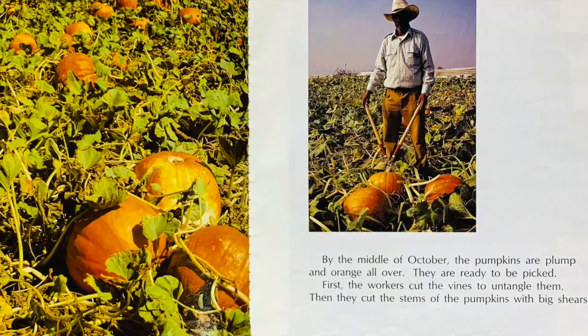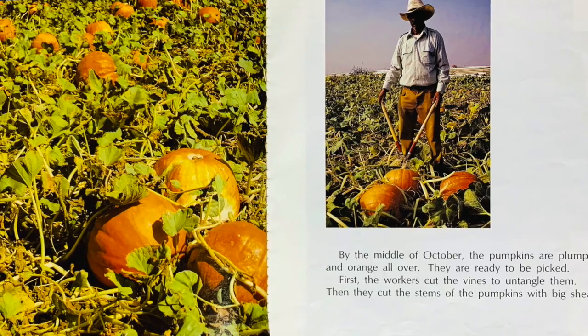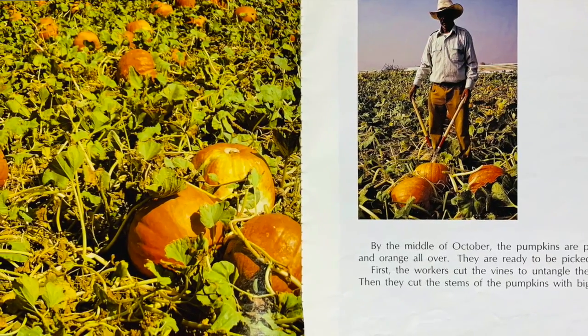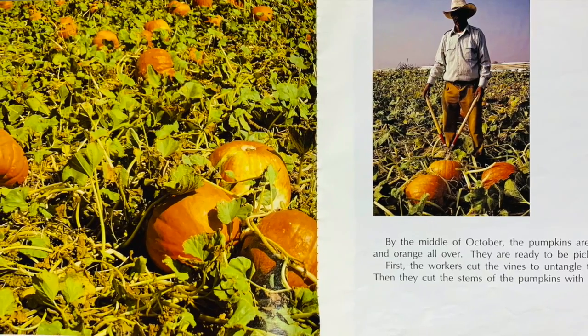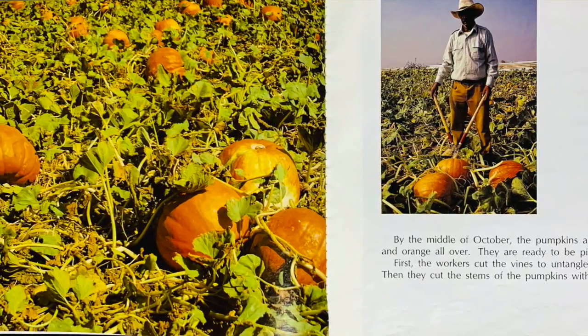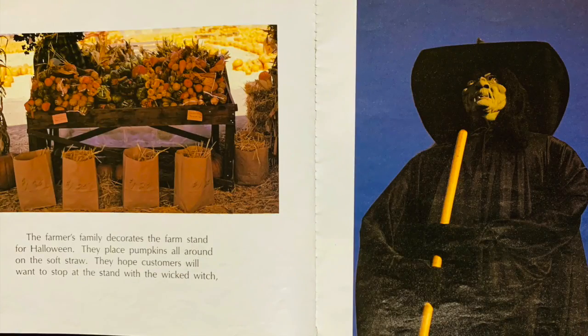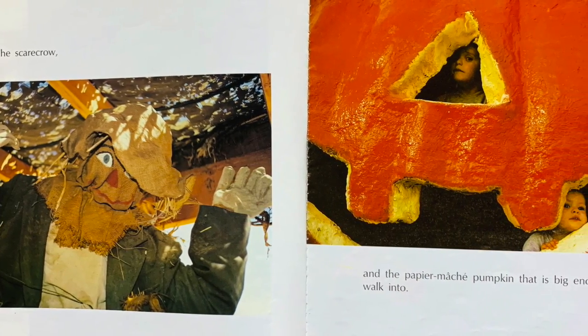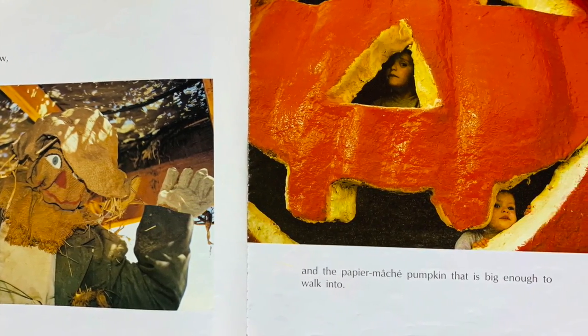By the middle of October, the pumpkins are plump and orange all over. They are ready to be picked. First the workers cut the vines and untangle them, then they cut the stems of the pumpkins with big shears. The farmer's family decorates the farm stand for Halloween. They place pumpkins all around on the soft straw, hoping customers will want to stop at the stand with the wicked witch, the scarecrow, and the paper mache pumpkin that is big enough to walk into.